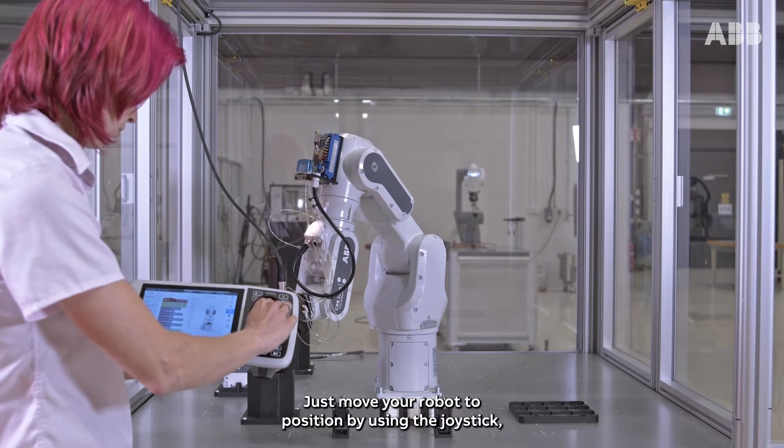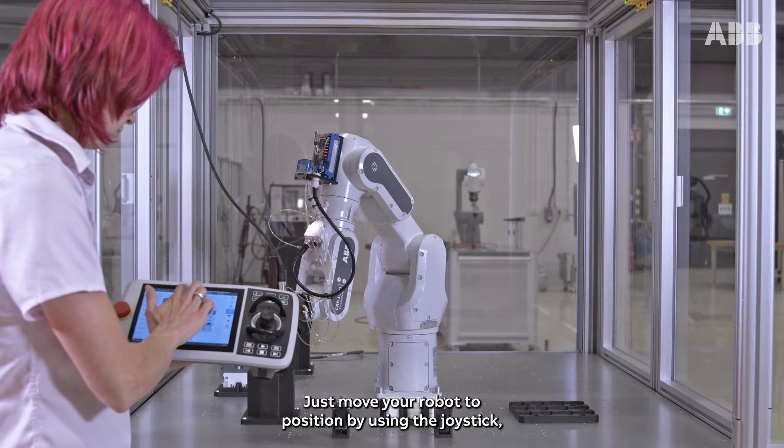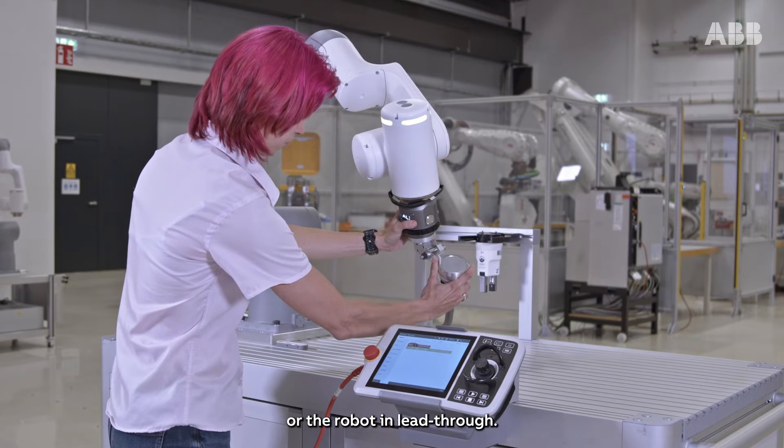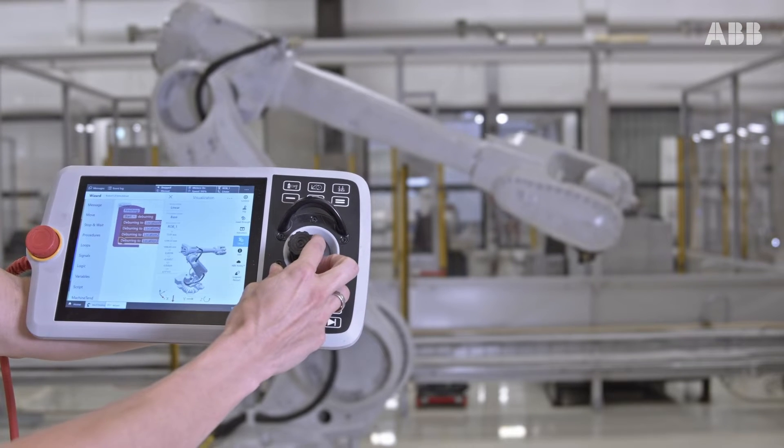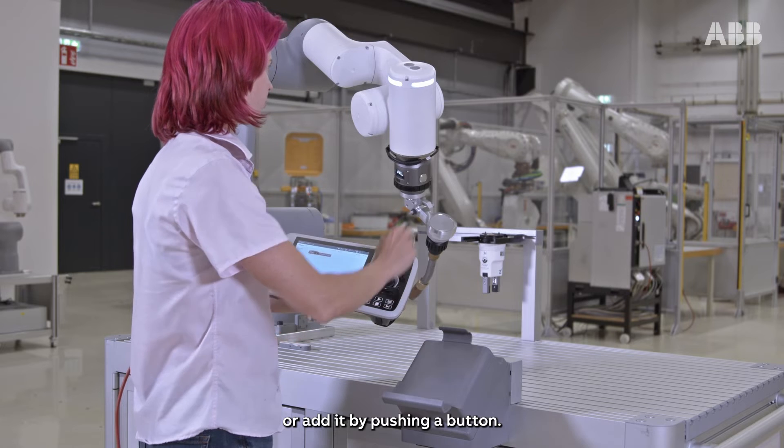Just move your robot to position by using the joystick or the robot lead-through. Then drag and drop a fitting wizard block, or edit by pushing a button.